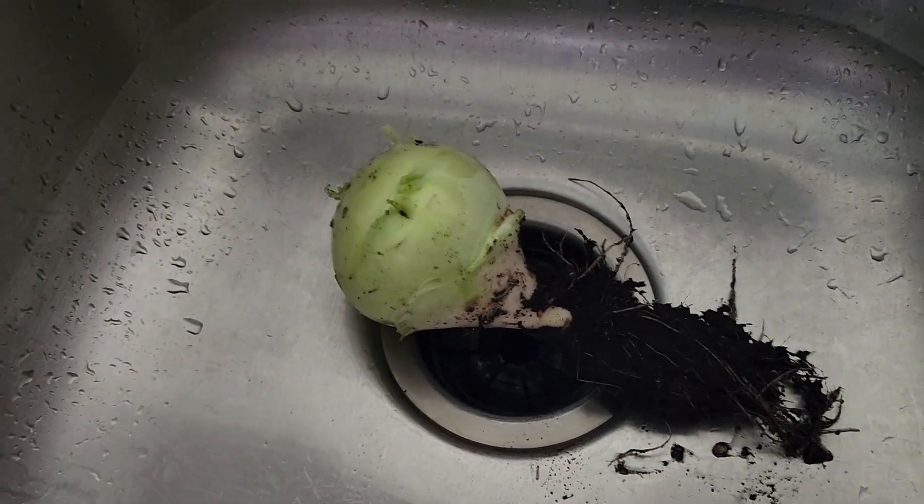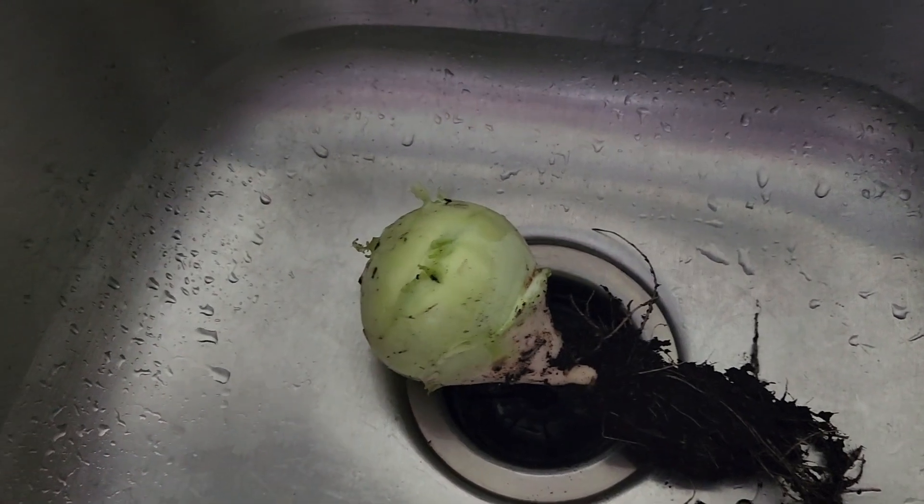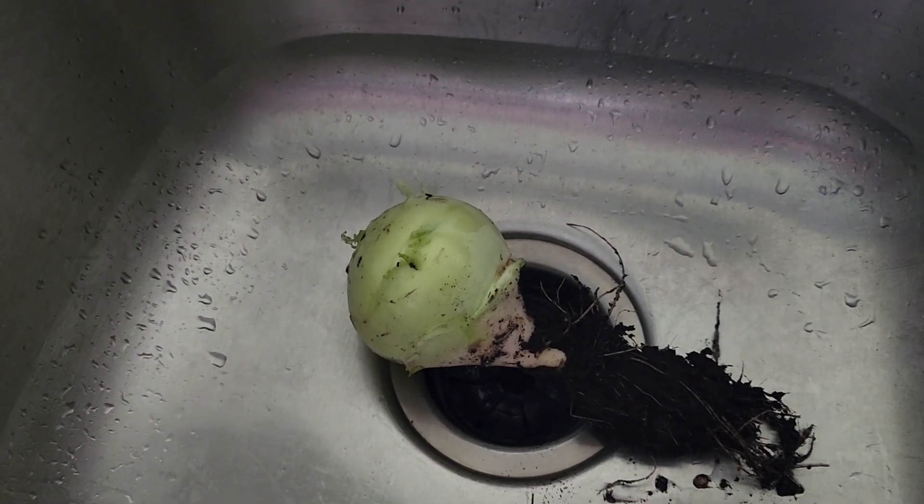So this is what it looks like. There it is — already stripped all the leaves off of it and everything. So I'm gonna clean it up, cut it up and see what I think.